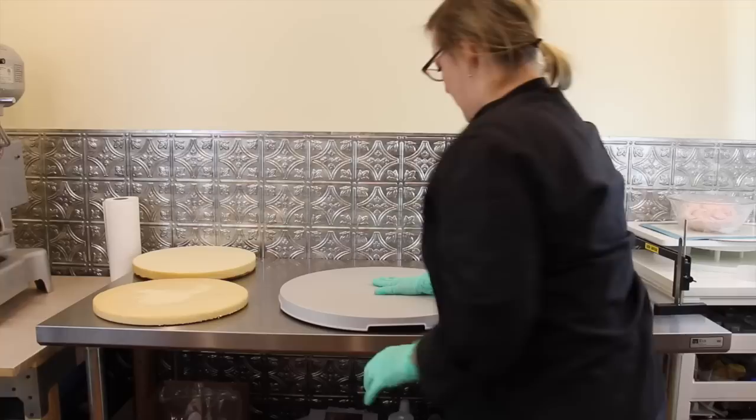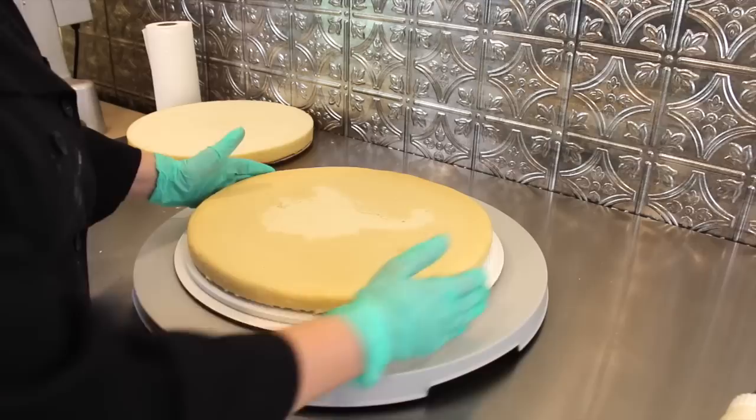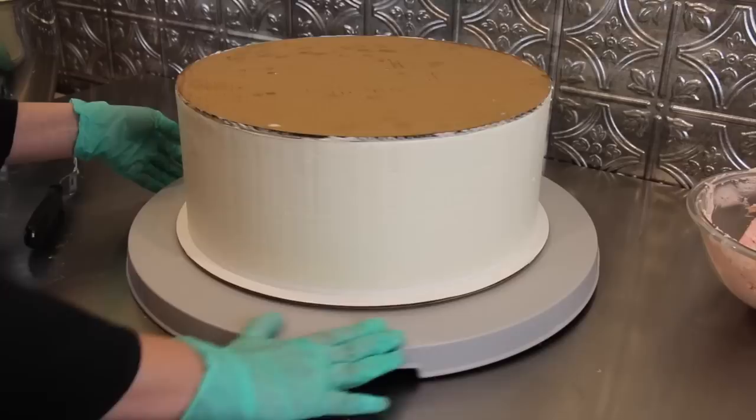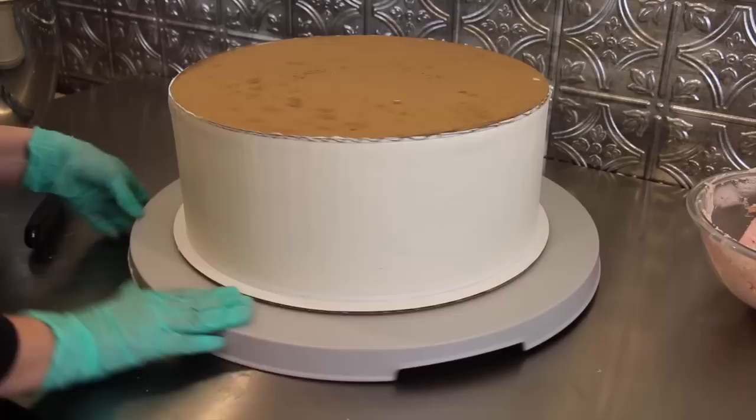It fits in there real nice, nice and sturdy. I'm going to start working on this big cake and we'll see how this turntable does. It's nice and smooth, moves really nicely. This turntable makes the large cakes feel easier to deal with — they're not as cumbersome. It just makes it feel so much nicer and enjoyable, which is something we like about making cakes. The process should be enjoyable.